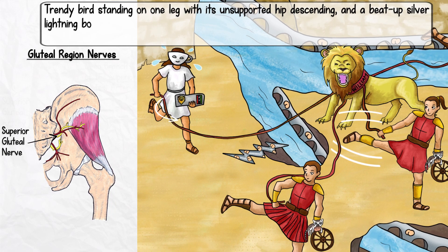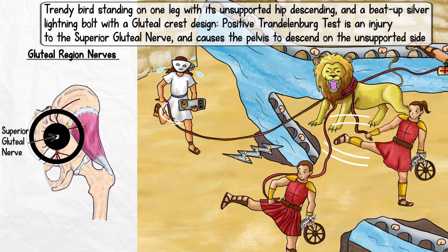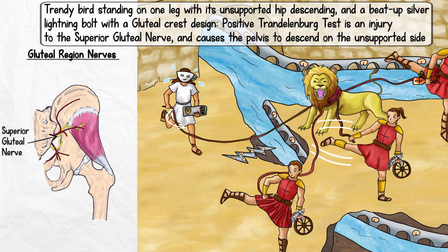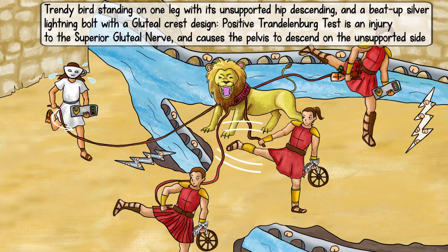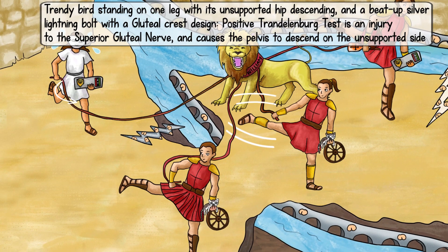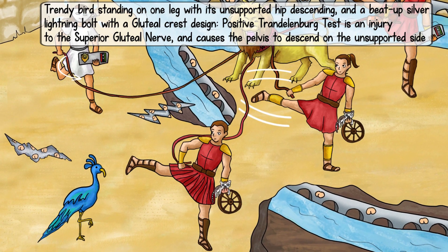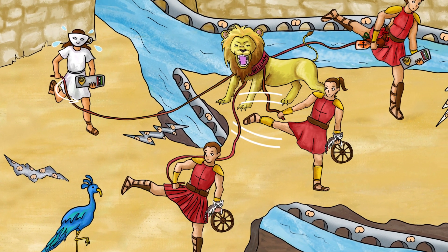Next, let's discuss pathologies. There is only one you should know for this muscle grouping, and it is injury to the superior gluteal nerve. The superior gluteal nerve innervates the gluteus medius, gluteus minimus, and tensor fasciae muscles. Any injury to this nerve will affect these muscles and their actions. The classic way to identify a superior gluteal nerve injury is to have the patient stand on one leg. A patient with this injury will have their pelvis descend on the unsupported side, or the side opposite of the leg on which the patient is standing. This descension is called a positive Trendelenburg test. To remind you of this pathology, we'll put a trendy bird in the scene and place a beat-up silver lightning bolt with a gluteal crest design, with the trendy bird standing on one leg with its unsupported hip descending.